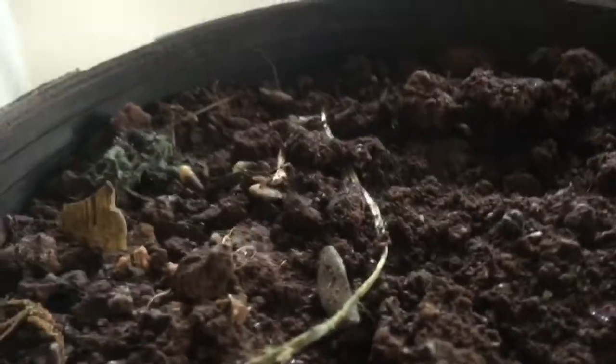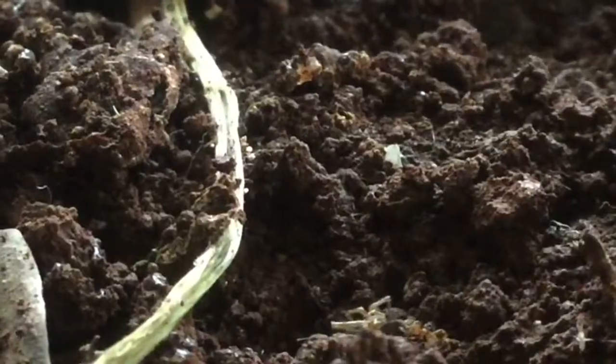Now we are going to be feeding my colony of pharaoh ants, scientifically known as Monomorium pharaonis. Pharaoh ants are pretty amazing.